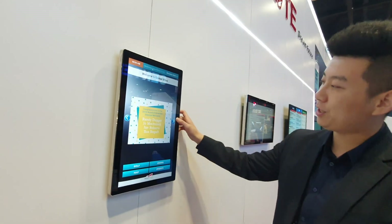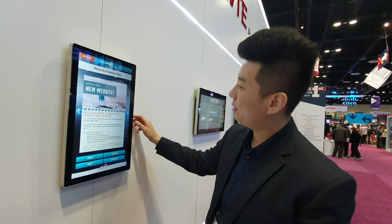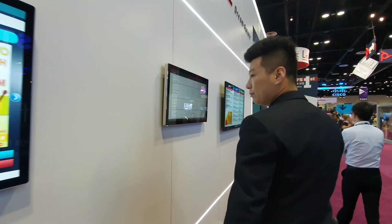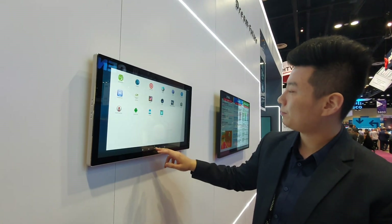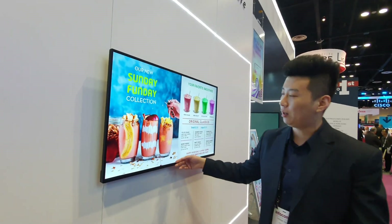Here I got a 22-inch touch panel — this is a PCAP touch also with NoviSign player. This is a 27-inch, similar to the last one. And this one is the 43-inch May board.